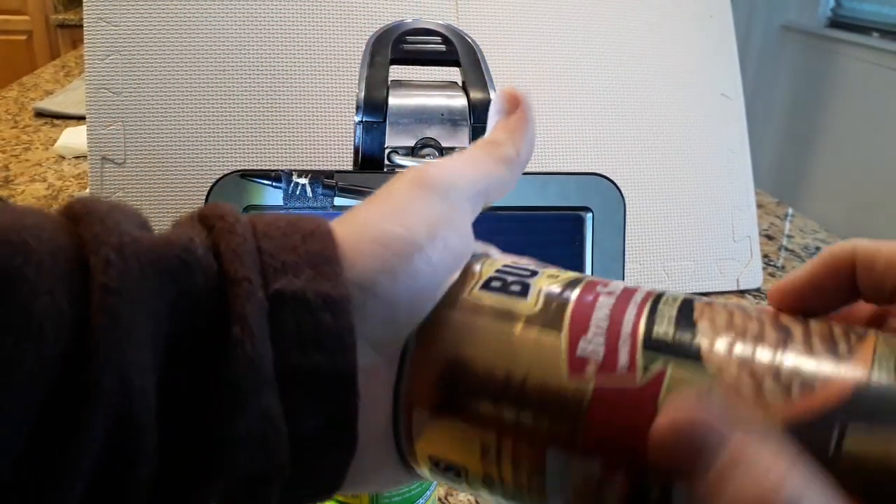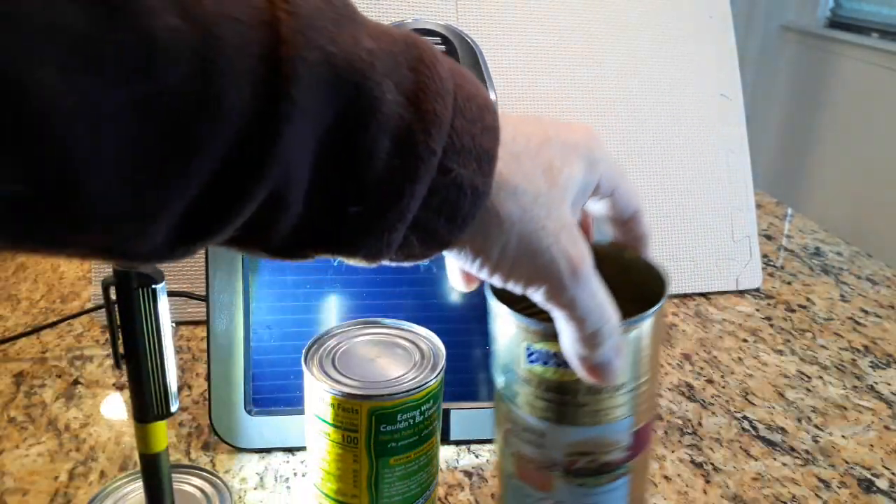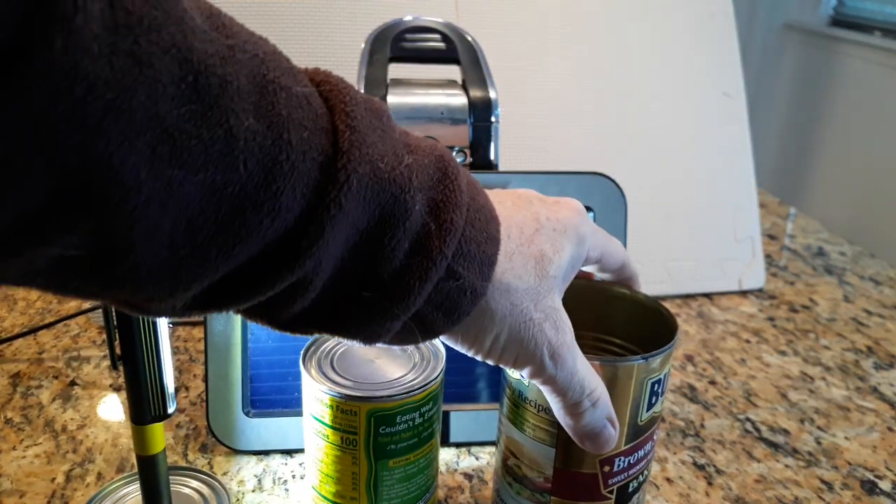It's going to leave a smooth edge that, if I press it against my hand and turn it, you can see the indentation, but I'm not going to cut myself. So it's a safety can opener, basically.